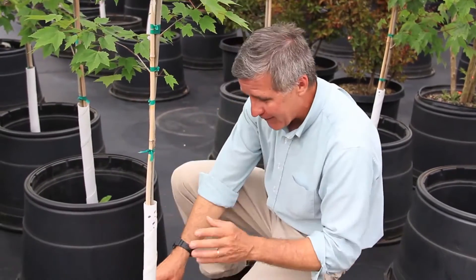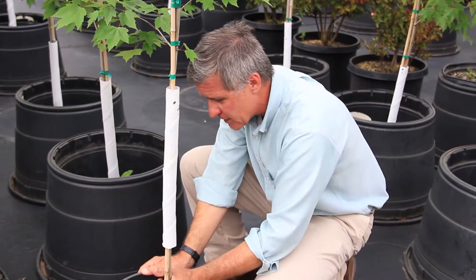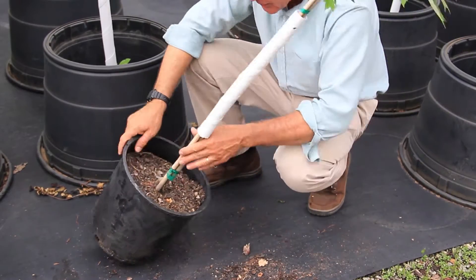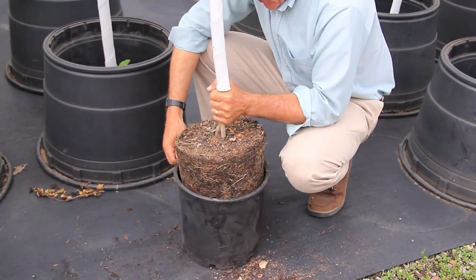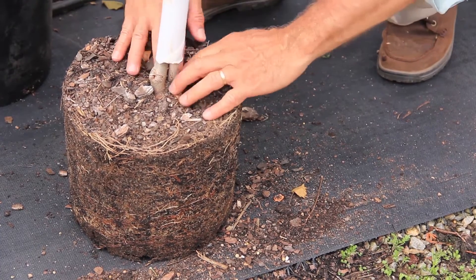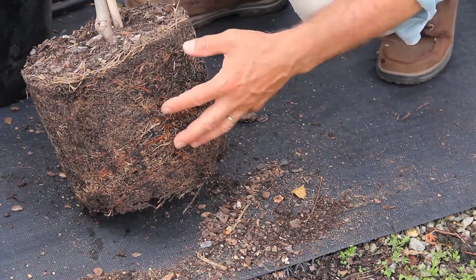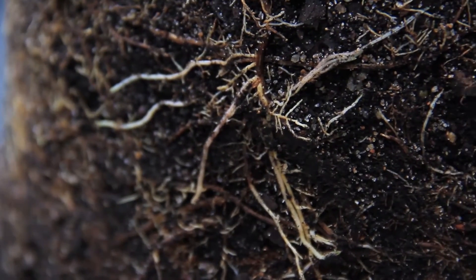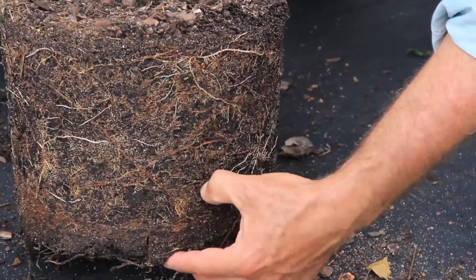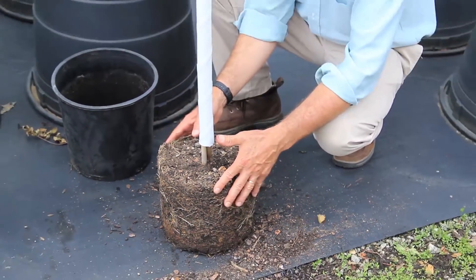Now, the part that is really critical — and that you can't do with balled and burlap — is to examine the root ball itself. This tree spent its entire life in containers, growing from small containers to larger ones. By grabbing the base of the trunk, we can see the root system and how it emanates from the trunk and extends to the perimeter of the root ball. One thing we have to be very careful about with container grown trees is making sure the roots on the perimeter of the root ball are white in color — that's a sign of health. Even though we've got some dense root growth here, we will have to disrupt the root ball a little bit at planting, perhaps shaving the root ball to encourage root growth into the surrounding soil.